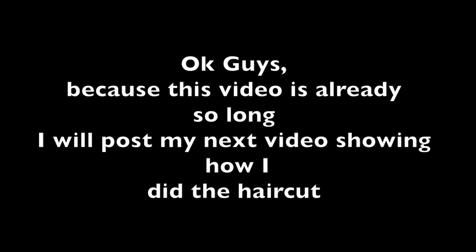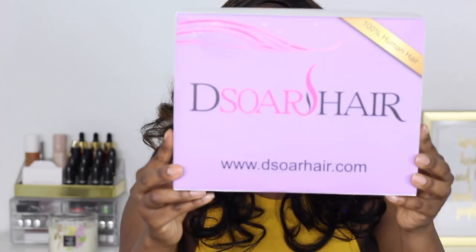Hey guys, welcome back to my channel — if you're new, welcome! So my previous video — well, I don't know when this is going to go up — was my green hair tutorial. I told you guys I'd show you how I got the cut, and in this video I'm going to show you how I got these partial highlights, which I'm really really loving, and also how I did my long layer haircut. This hair was sent to me from the Solar Hair Company.